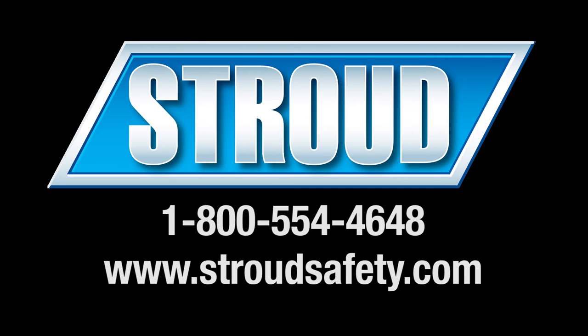Also, be sure to visit our website for the latest products and equipment from Stroud Safety.